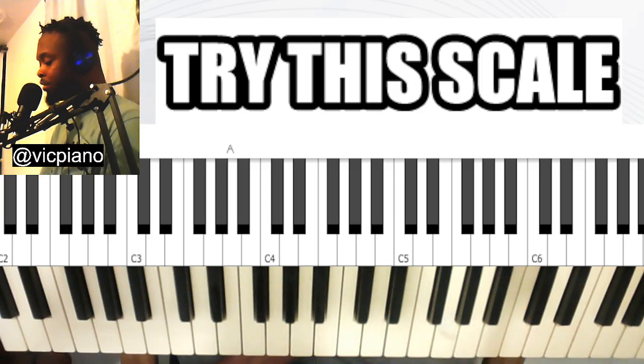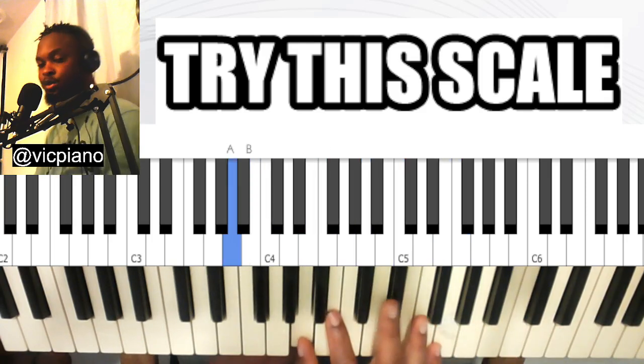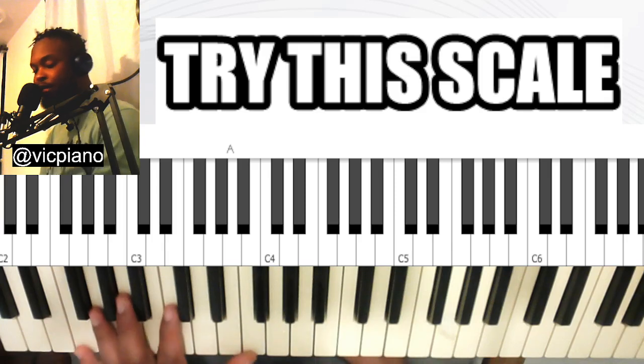If you increase speed slowly, you can build it up. Use it to end a phrase, and when you land, your left hand should land on your one.